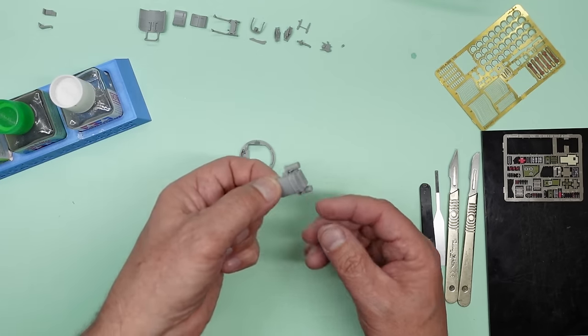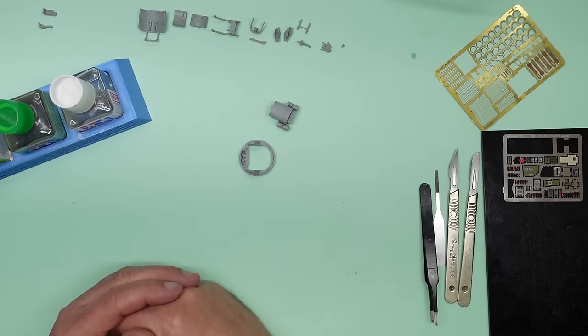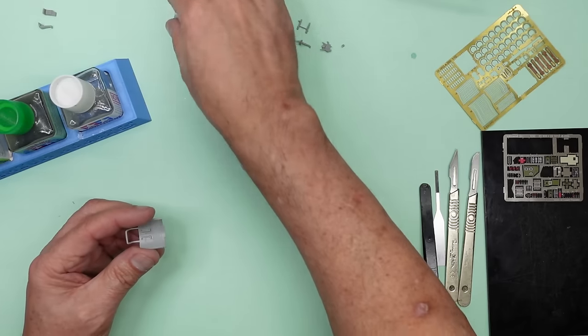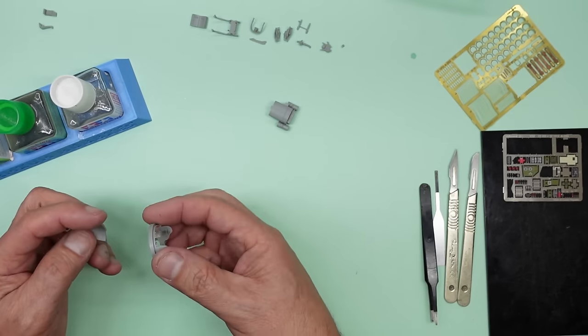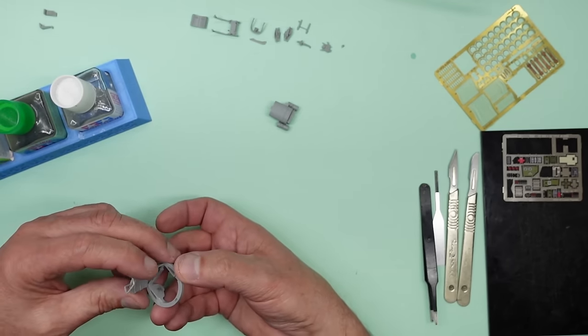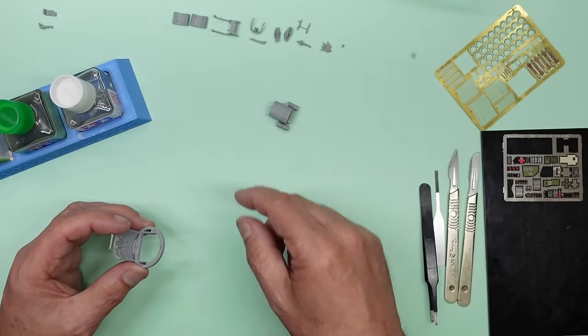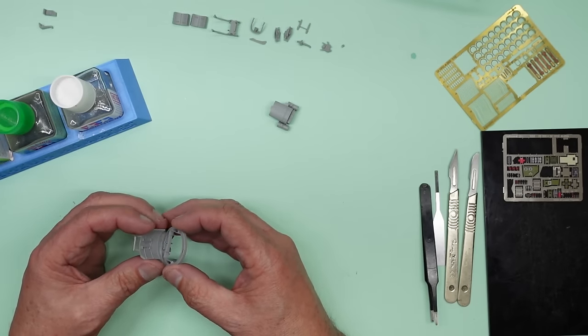So that's the seat assembly done. As I say, we have got a PE placard to go on the back of there, but we'll leave that until it's painted. So here we've got those ammo boxes going in — I want to leave those out for now. I'm sure I'll be able to slip those in because that'll be glued onto there and the seat's going to be over here. I'm not going to put the gun breeches in either because they're obviously a different colour.